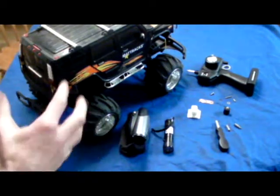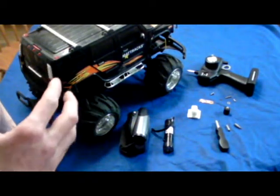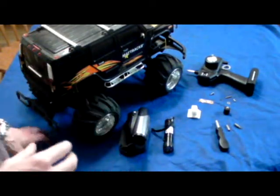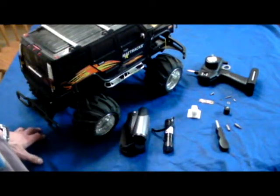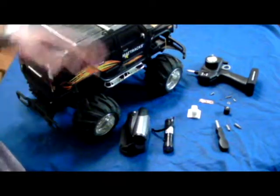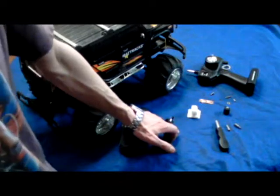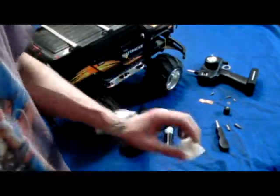Today we're going to convert this remote control car into a moving camera mount that you can have a lot of fun with and do all kinds of crazy stuff with without worrying about getting yourself hurt. You're gonna need a good remote control car, a camera, and a flashlight for night shots — this piece is actually going to be used to mount the flashlight later.